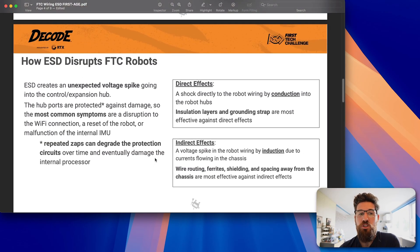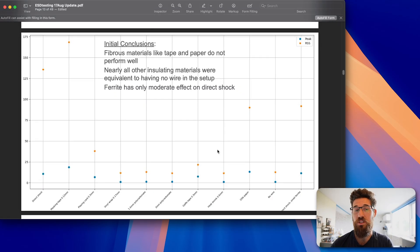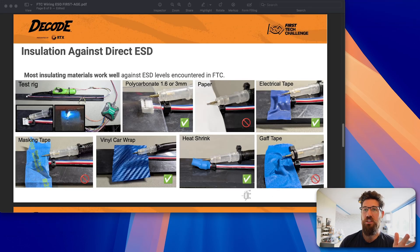To test direct effects, this mentor set up a stick lighter and used the end of it to shock directly into a JST connector. They had a coil wire sitting next to that, and then measured the results using an oscilloscope to figure out peak values. This is the results of all their tests — you can pause to take a look, as it's easier to see in photo form.